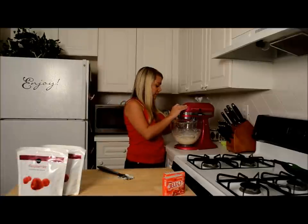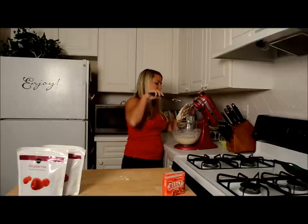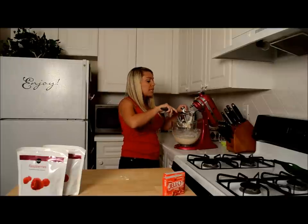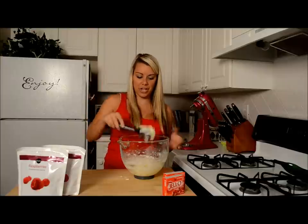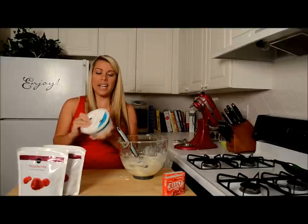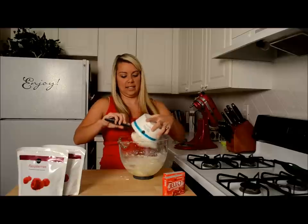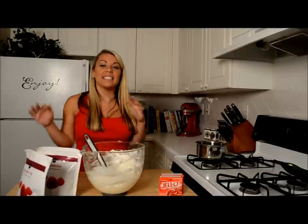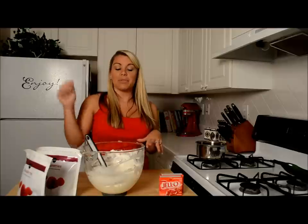Our mixture has creamed really well. So we've got this really thick cream cheese and sugar mixture and it tastes amazing. Next, we're going to fold in one eight-ounce container of whipped topping. I've already folded in the whipped topping and it's this thick mixture — it's ooey gooey yumminess. That's going to be our middle layer. I've already taken out our crust and I'm letting it cool in the refrigerator so I can top this off.